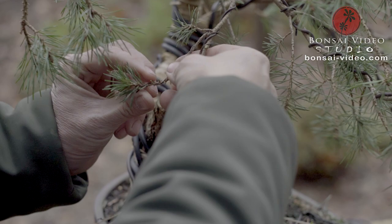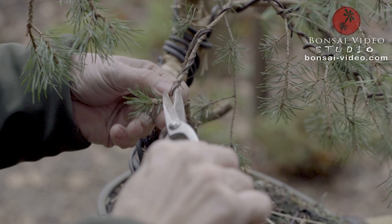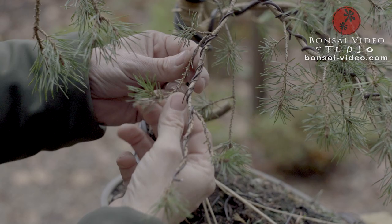The tip should point a little upwards. I can take a little of this growth off — it's a little bit too much. It has to be equal to the other tips so the growth is equally supported.